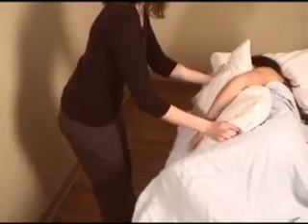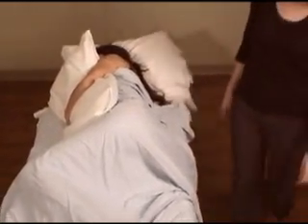First, place the pillows under your client's head and give them one to hold on to for comfort. Ask your client to straighten their top knee and flex their lower knee.